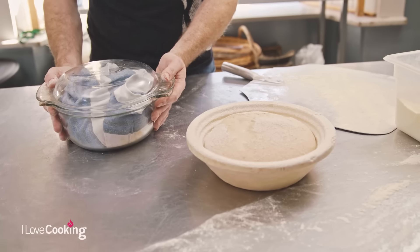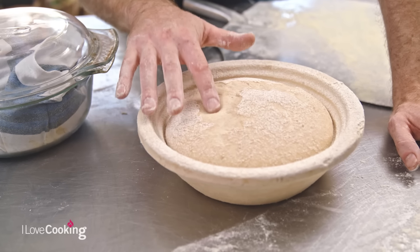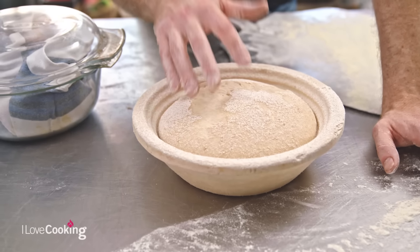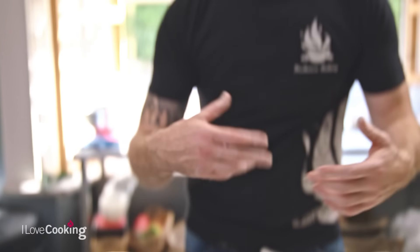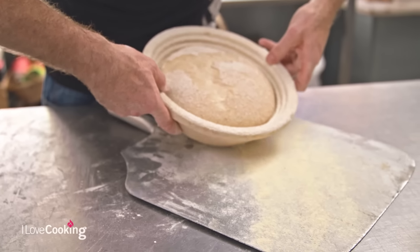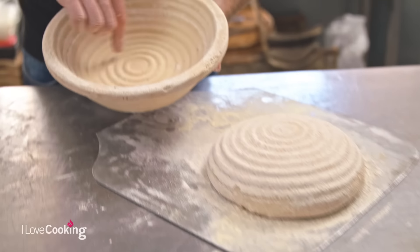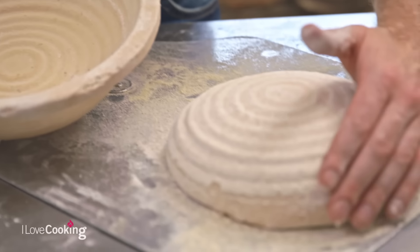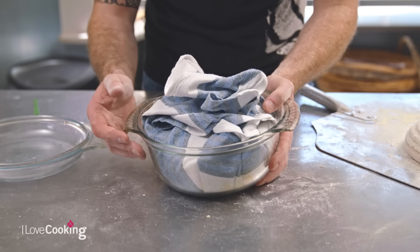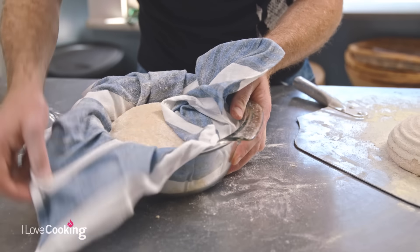Our sourdoughs have been proving — they've had their second proof. We've got one in our lovely proving basket and our second one in our little Pyrex dish. At this stage, they're ready to bake. Your dough should have a nice little bounce to it — you should be able to touch it and there's no fear of it collapsing. If you touch it and feel the whole thing might drop, you've over-proved it. The idea is we catch it on the rise. Have your baking tray ready. If using a proving basket, just turn your dough straight out like a sandcastle — you can see all that beautiful pattern the dough picks up from the basket, giving it those traditional markings.